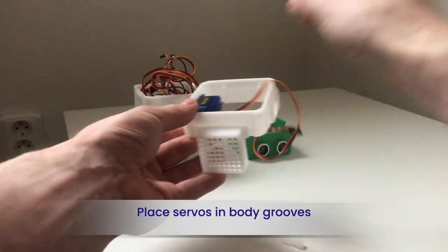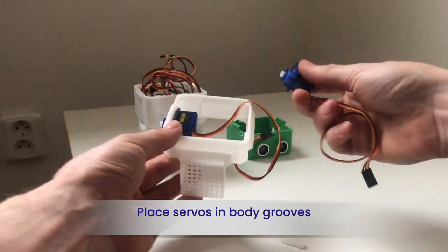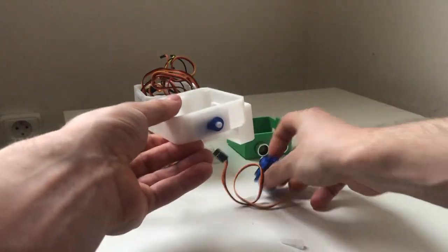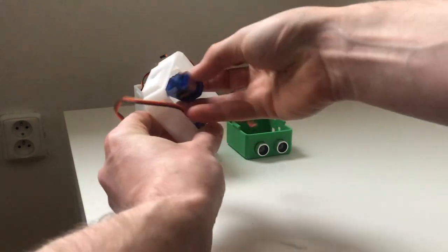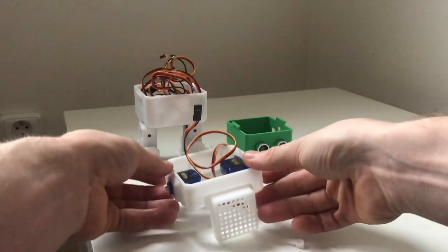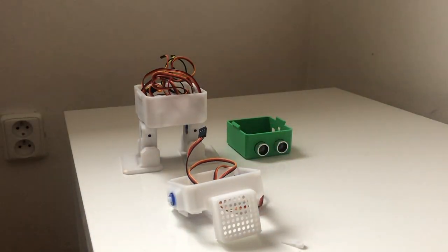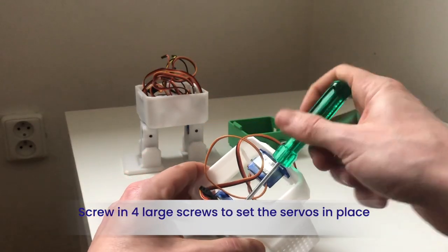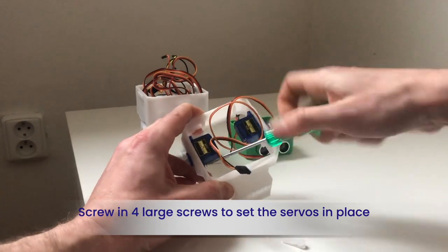From the 3D printed body, place both arm servos in the body grooves. Using the four large screws that come in the servo bag, screw both servos in place.